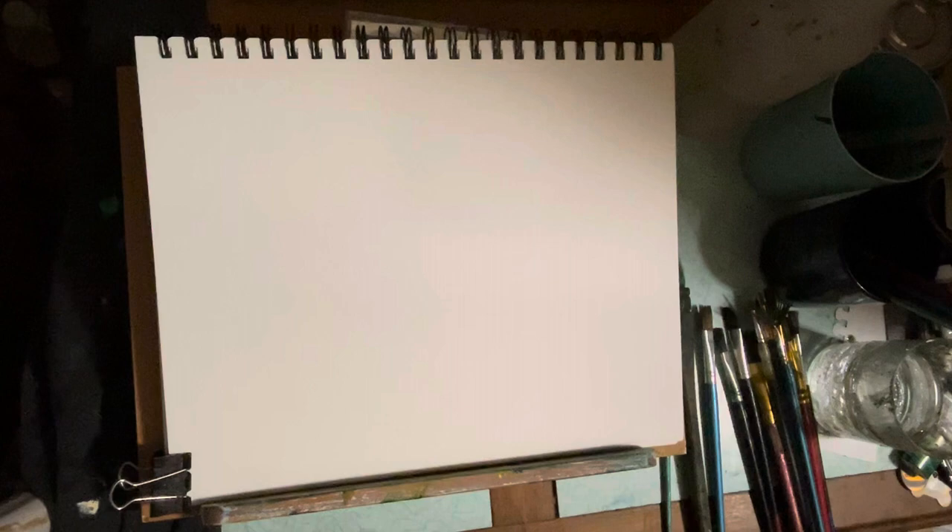So I'm on 9x12 watercolor paper. And with my brush, I'm using dirty water — in other words, after dipping your brushes in and using them in water, it's all dirty. No big deal.